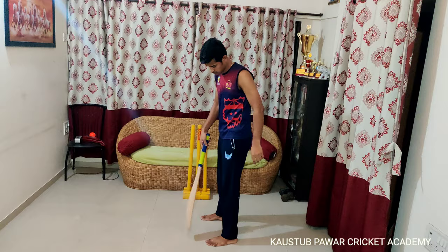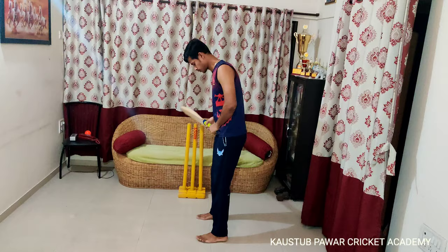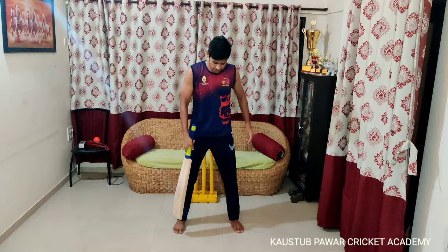Then we have to work on Stance. Both the legs have to be in one line — not too open or too close. Both have to be in one line.